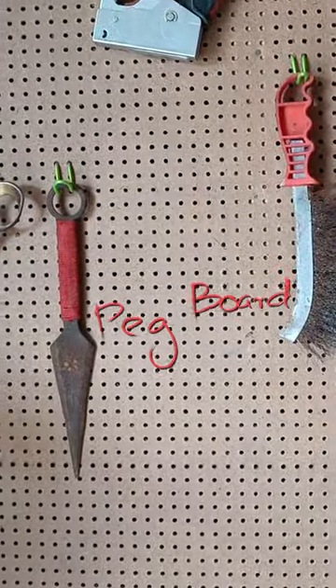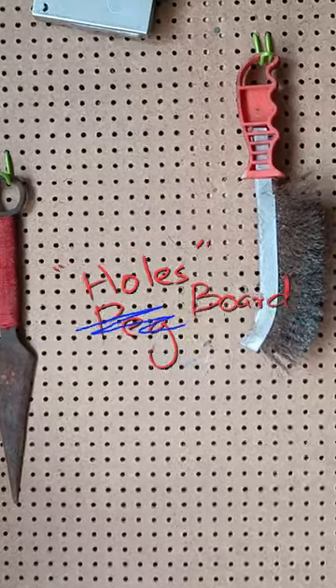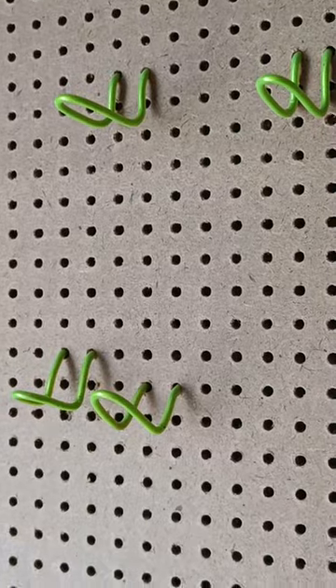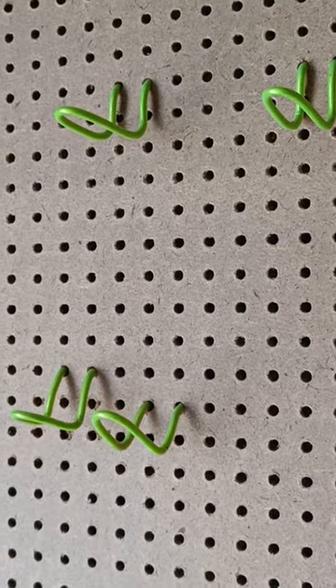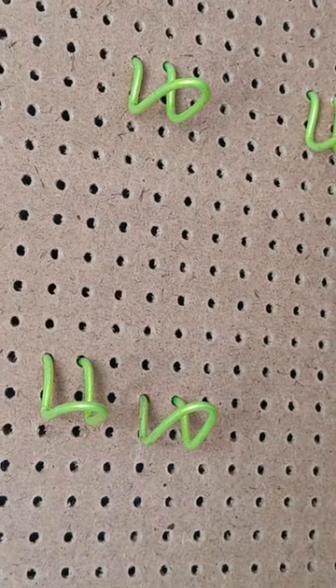This, my friends, is a pegboard — in my locality they call it a holes board, probably because it has got a lot of holes. These are my homemade pegboard hooks; they are not looking very pretty, but they will get the job done. If you are on a tight budget, I'm going to show you how to make one of these in three simple steps.